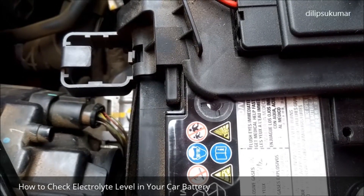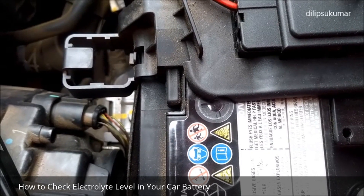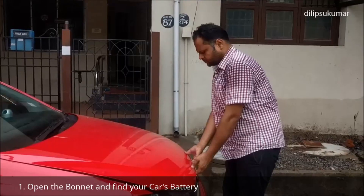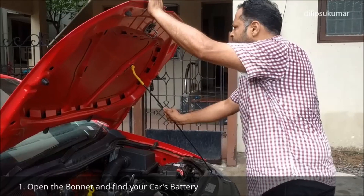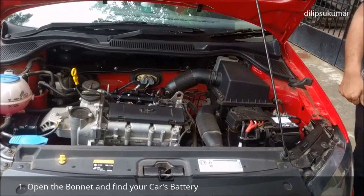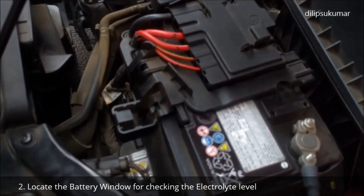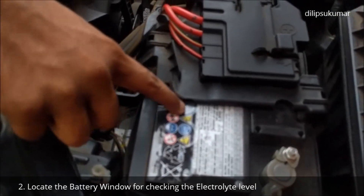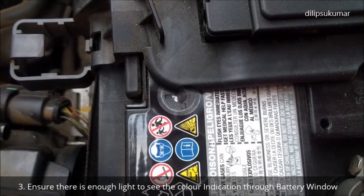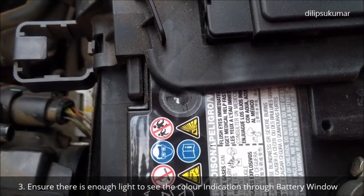Checking the electrolyte level in the battery is very simple — it can be done within a minute. Open the bonnet and find the battery of your car. Locate the battery window for checking the electrolyte level. Ensure that enough light is available for you to clearly see the color indication through the round window on the top of the battery.